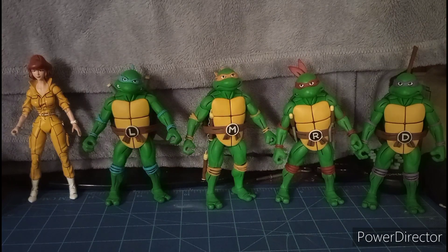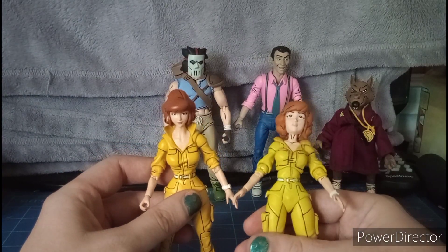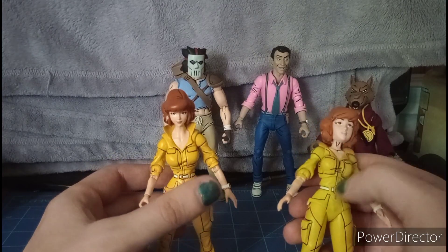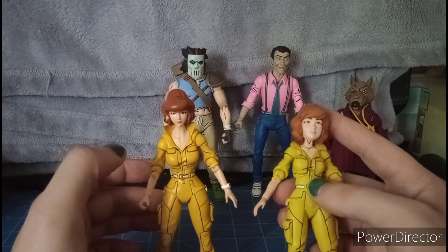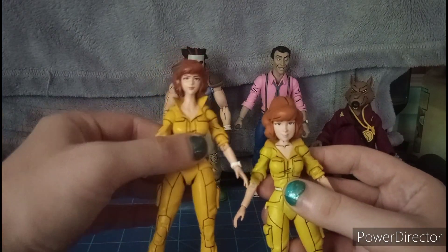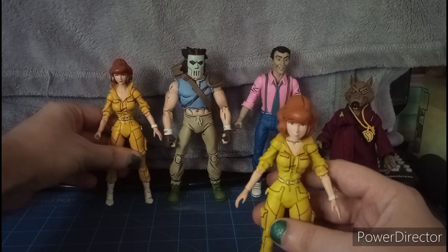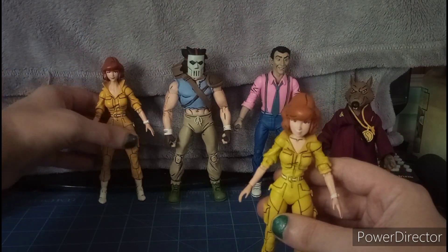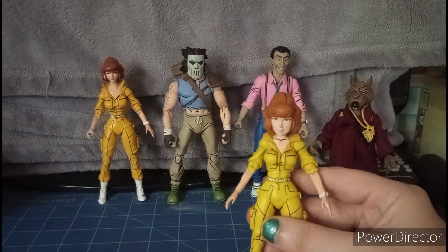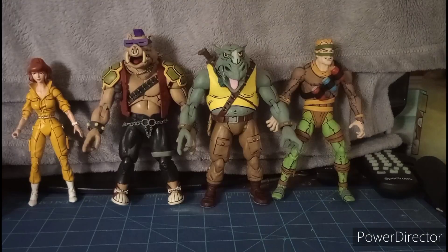For accessories, she also comes with extra hands: two open palm hands, a pair of relaxed hands, pointing finger hands, thumbs up hands — you can give this channel two thumbs up — and two peace sign hands. She also has two grip hands.